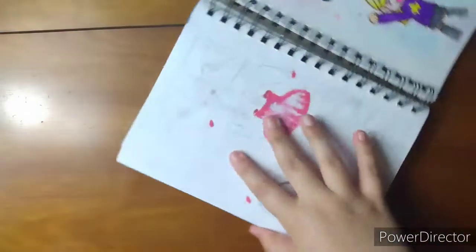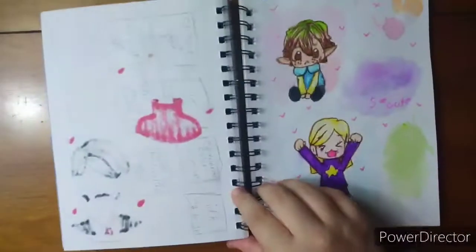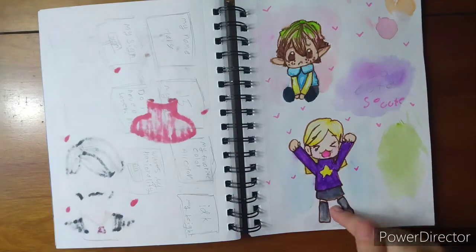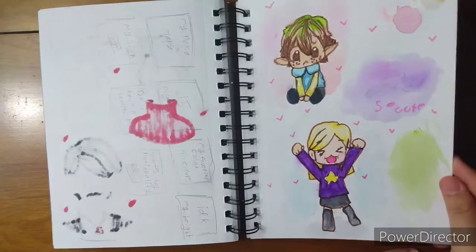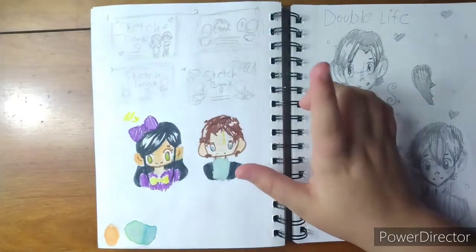I was planning out an animatic I wanted to do. I was drawing random chibis — here's Owen and Star, so cute, I like how that turned out. Here I was planning the first page of my ninth sketchbook. By the way, tomorrow's video will be me coloring in the ninth page — I already did the sketch, I just need to do the line art and the coloring. It's a bigger sketchbook as well, so that'll be fun.